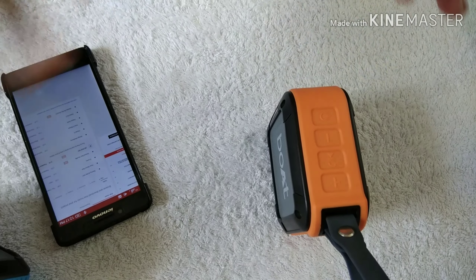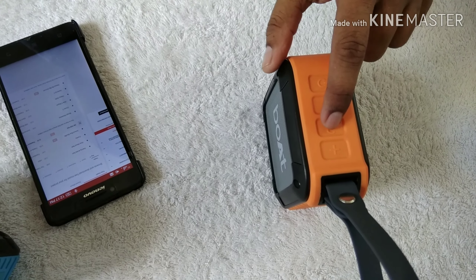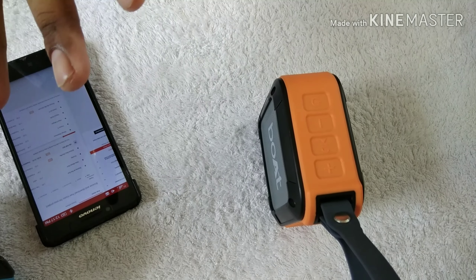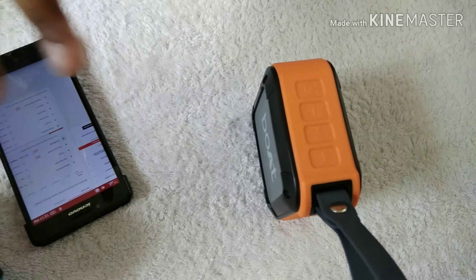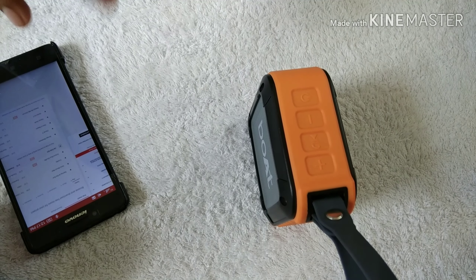If your phone is connected to this device and you want to play music, just press the play button and the music will start playing. If you want to pause the music, press the button again and the music will pause. You can control all playback directly from the speaker's buttons.